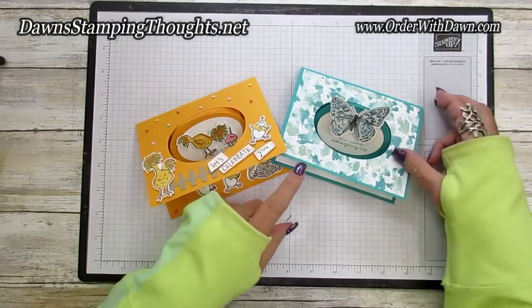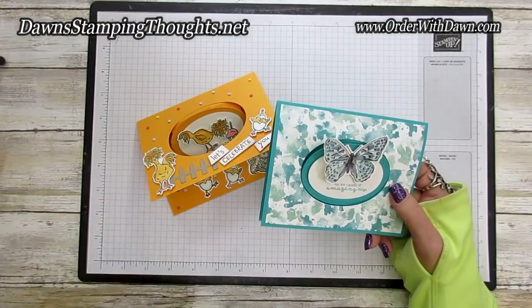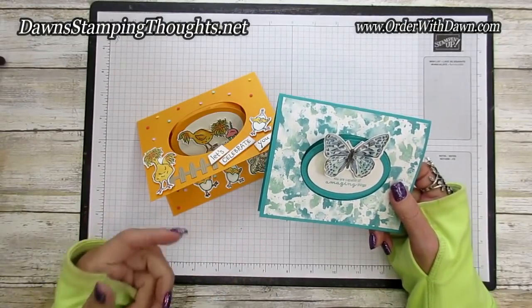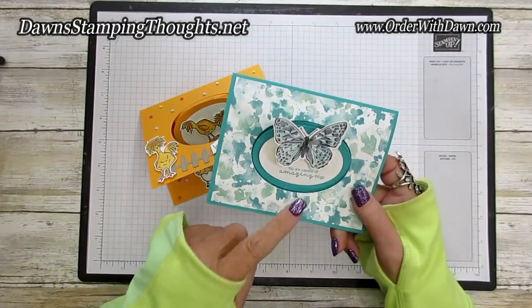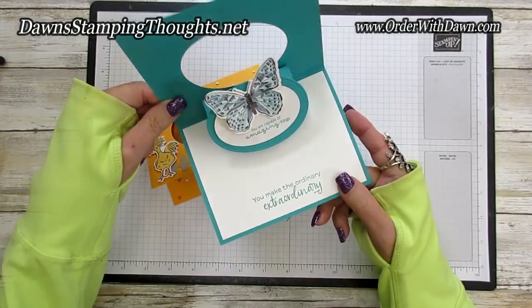This is Dawn and today we're going to make this adorable pop-up card. A big huge shout out to Melissa Stout — I've seen her card and she inspired me to make this card, and then it went into this one. So we're going to make this Butterfly Brilliance card. It's so beautiful and it pops up.